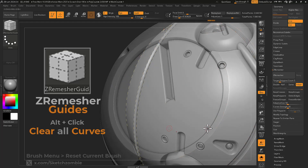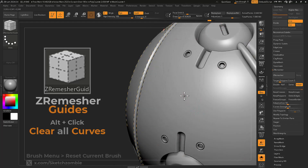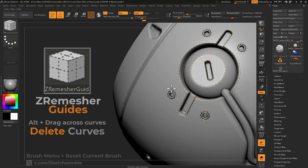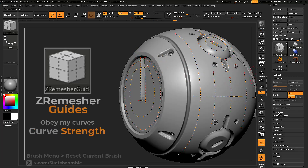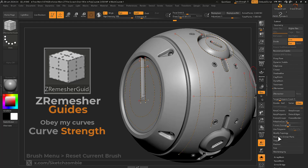Drag over curves to erase them. When done placing curves, open the Geometry palette and expand the ZRemesher sub-palette. Next, set a high value on the Curve Strength slider to place high priority on using the curves before ZRemeshing.